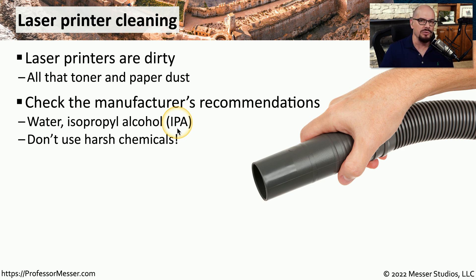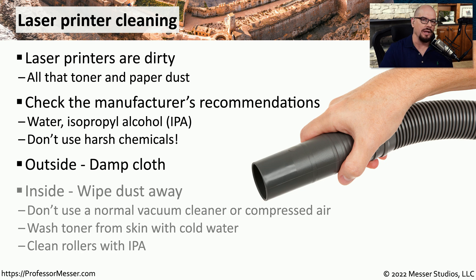You don't want to use any harsh chemicals or commercial cleaners when cleaning a laser printer. To clean the outside of the printer you want to use a damp cloth with cold water, and when working on the inside you can also use a damp cloth with cold water. If you use a vacuum, you want to use one that is specifically designed to vacuum toner.